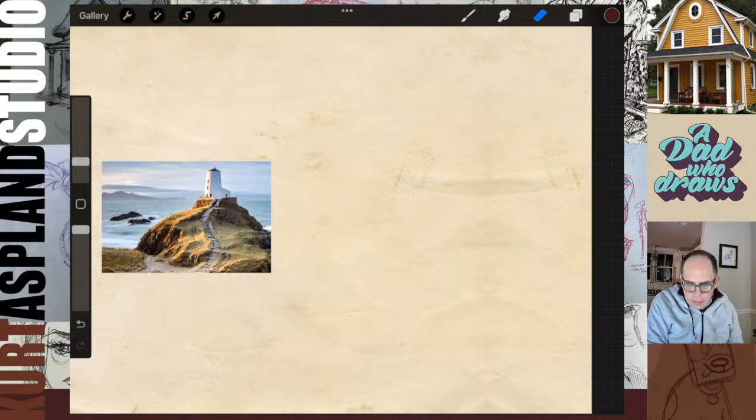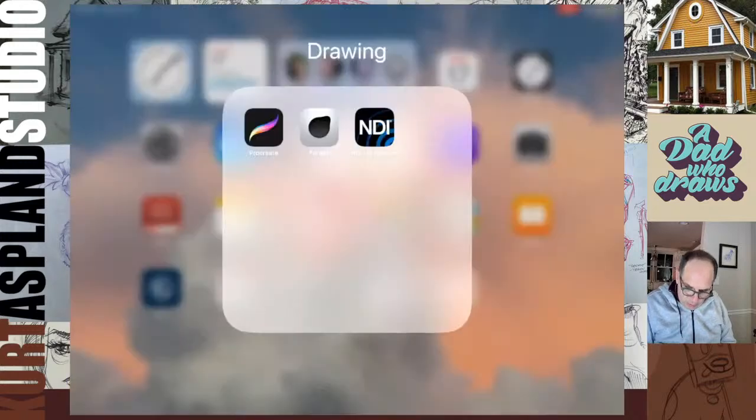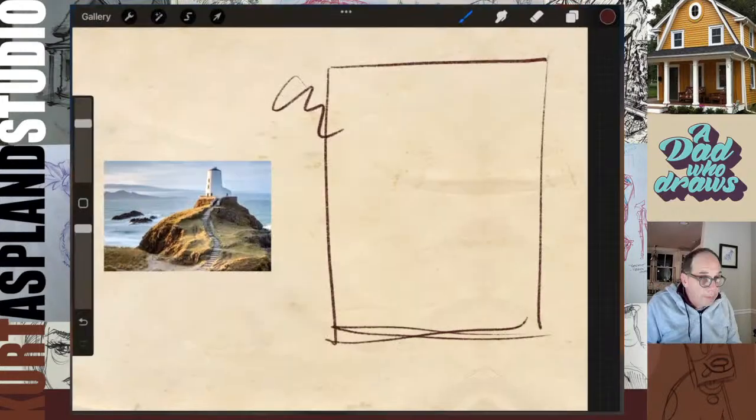Why is that not showing up? Can y'all see that square I just drew? I don't see it on the screen. Oh, I know what's going on - this app just shut down on me. We had this problem last week. All right, there we go. Sorry about that, I'm going to keep my eye on that one.